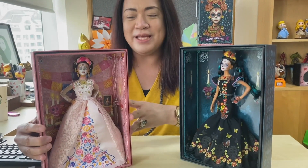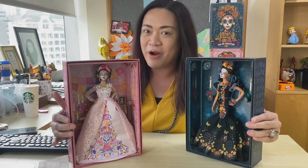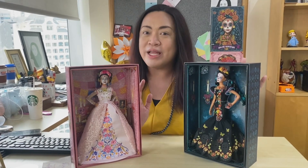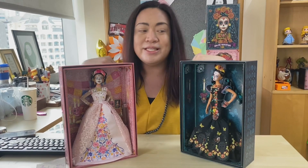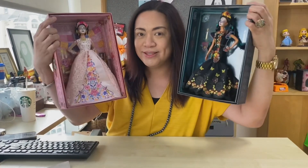They're finally complete — the 2019 and the 2020 Dia de Muertos Barbie doll from Mattel. I'm just so curious to know which one is your preferred doll design. Is it the 2019 or the 2020? Is it the black one or the white one? Please comment your answers below.